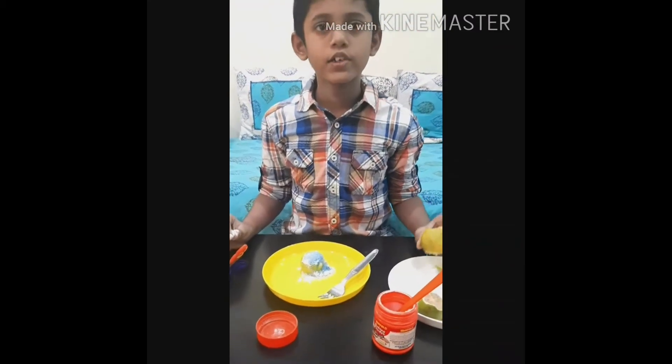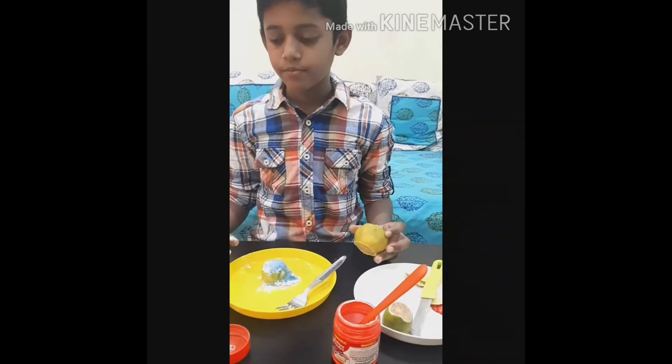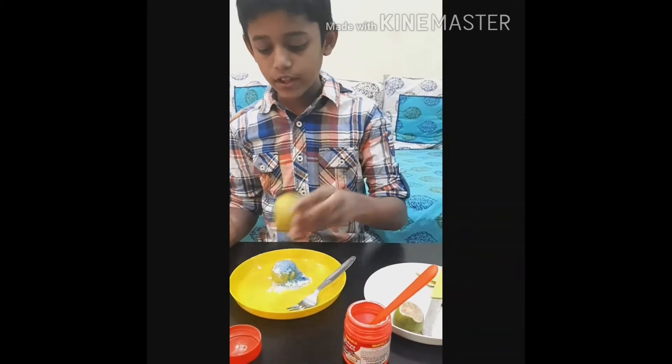You can do this activity with different citrus fruits like orange or mossambi. I will do it again.